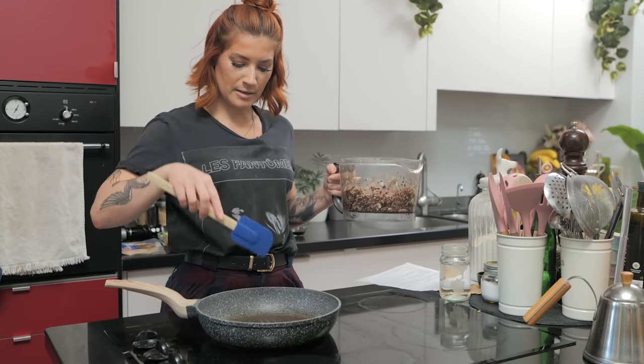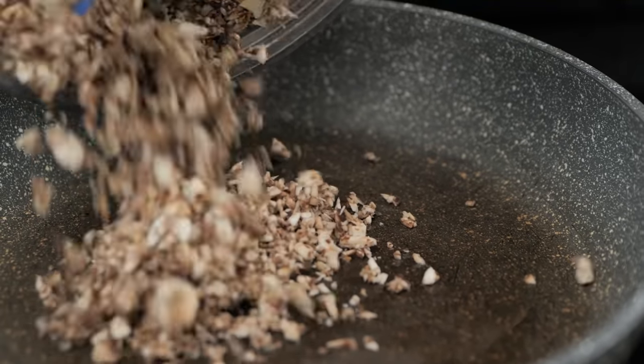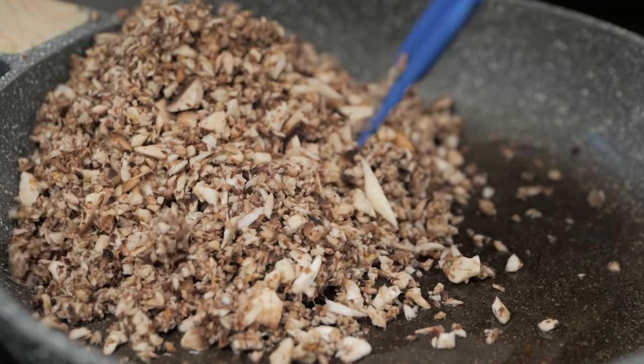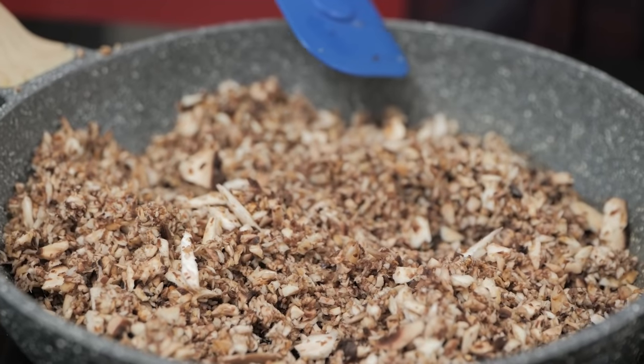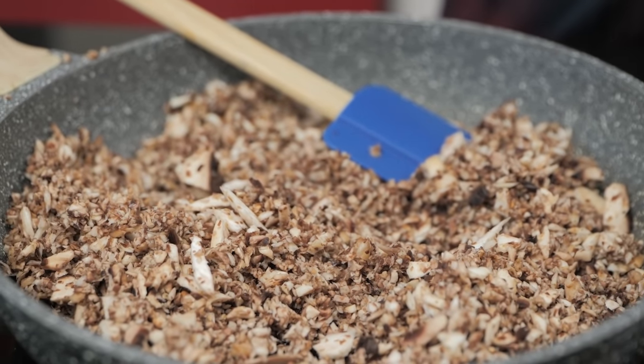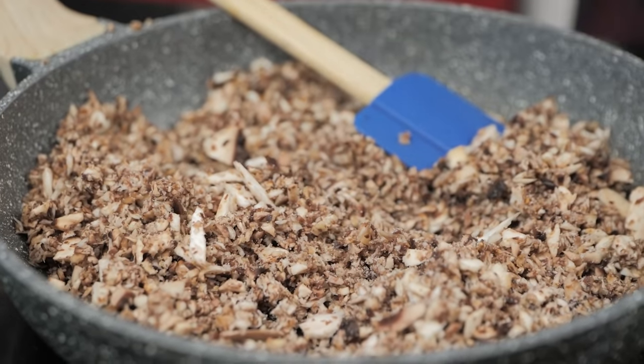It just takes a couple of rotations and it's chopped. Heat some olive oil in a pan and cook the mushrooms. Add a little pinch of salt — what this will do is help the mushrooms release their liquid, and that's where all that tasty flavor is.